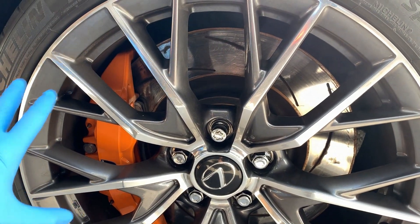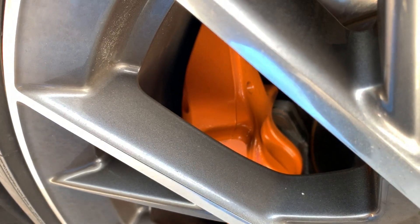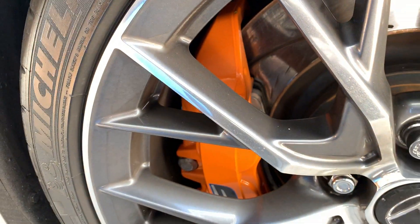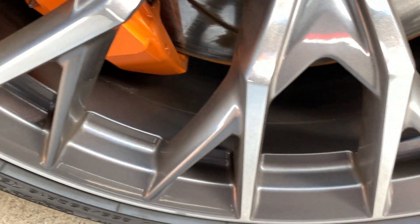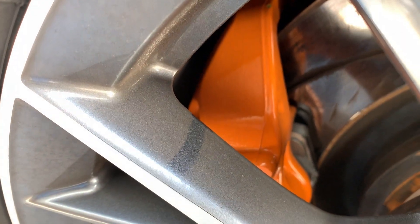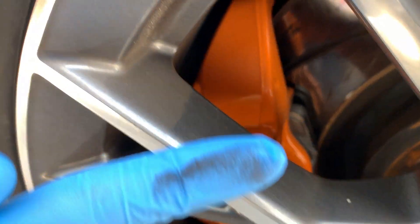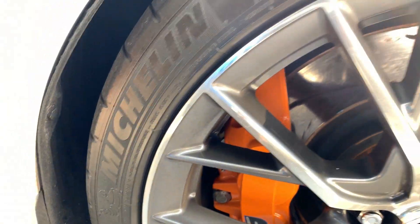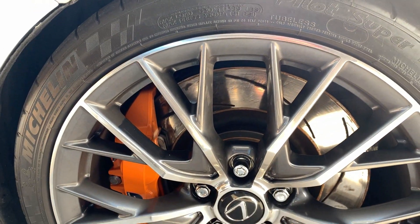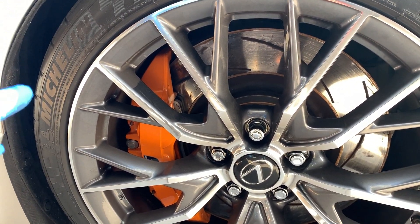Let me bring you over to the wheels. A month of driving, about five or six hundred miles. Normally with the OEM pads these things would be completely black, covered in brake dust. Look at that — there's barely any dust on these things compared to what they were with the original pads.